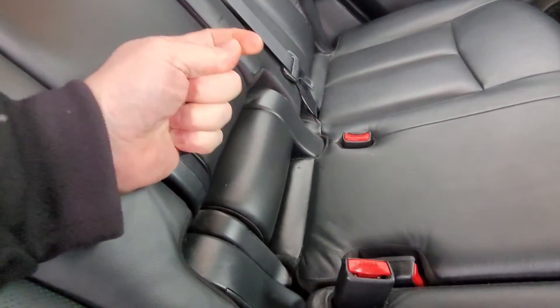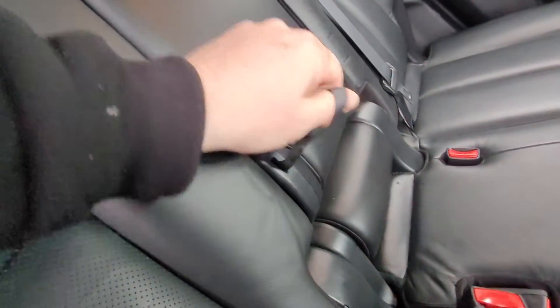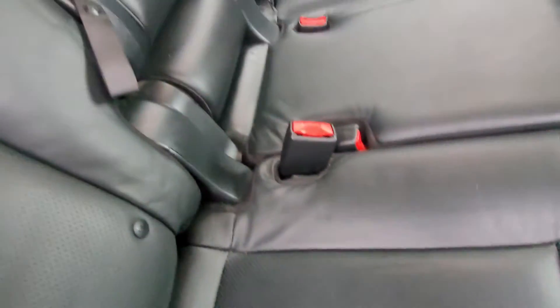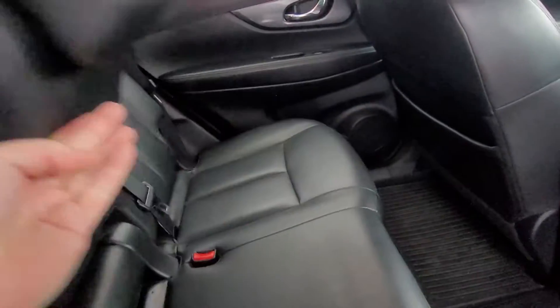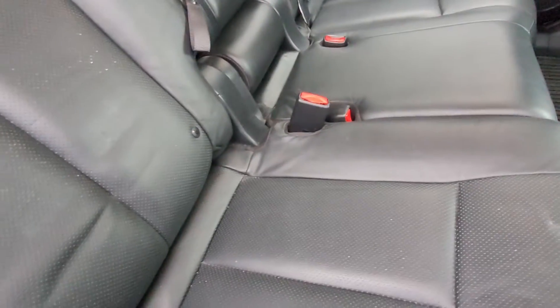A little lever here pulls down the center for the cup holders for the back seat. You'll see that just comes down where we've got our cup holders and easy access to the back through there. A cool feature in this Rogue — a little bar under here for the second-row back seat where you can adjust the seat position as well.